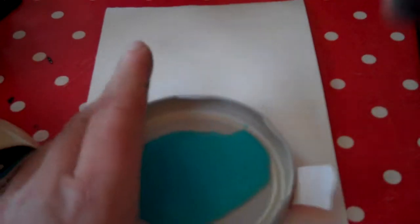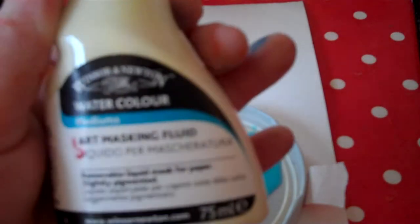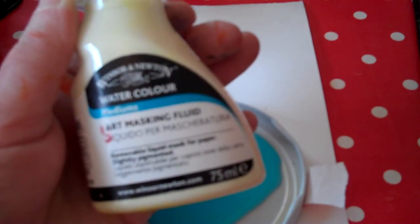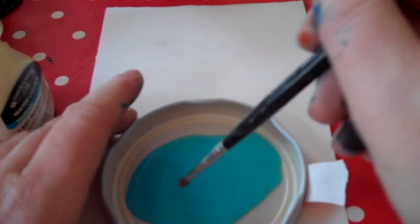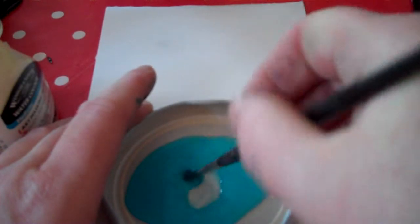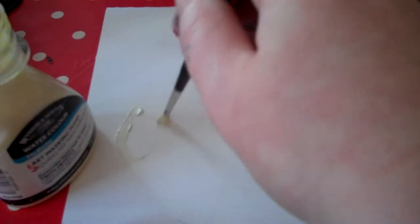First thing we're going to show you is latex — it takes the longest to dry. Really important thing to remember is that this is masking fluid, it's liquid latex, so if you have allergies to it then try not to touch it with your hand depending on the severity of your allergy. You also need to protect your brush and you do that by using any liquid soap — this is washing up liquid from the kitchen. Make sure you've got soap all the way through to the metal, and then you can get it off your brush. Just dip it in and paint it on.